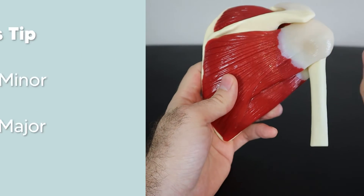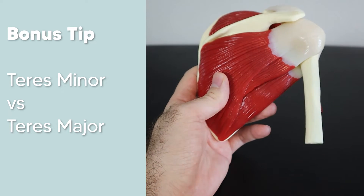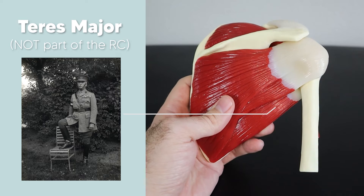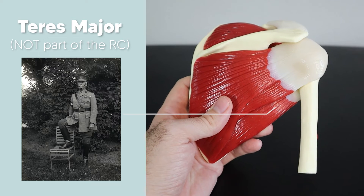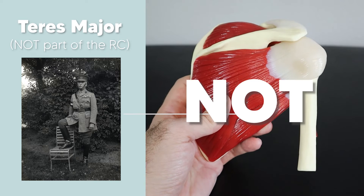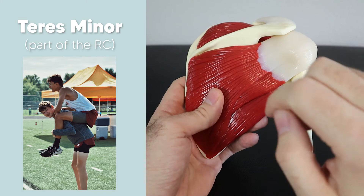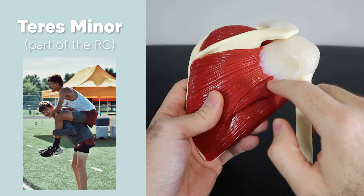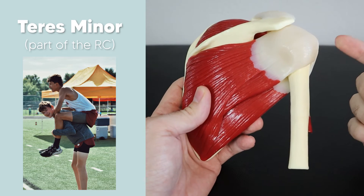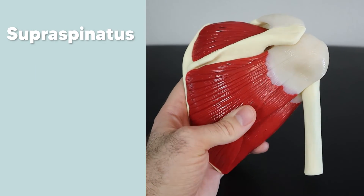A common problem is remembering whether it's the teres minor or teres major that's part of the rotator cuff. Think of the teres major as a major in the military — he's overseas, doing big things, and is not part of the rotator cuff. The teres minor, on the other hand, is still a minor — he wants to hang out with his friends at the greater tubercle, so yes, he is part of the rotator cuff.